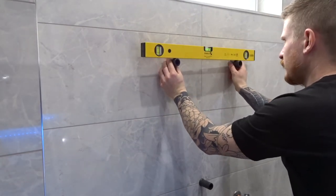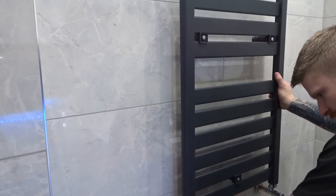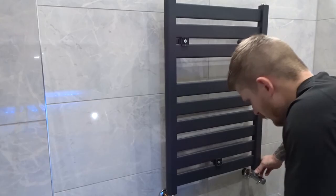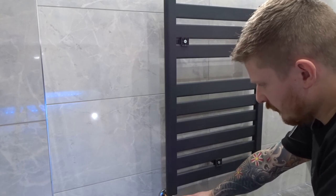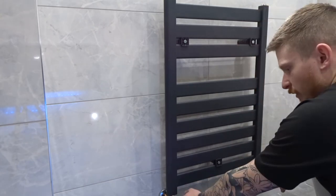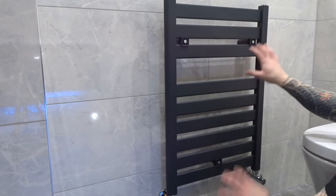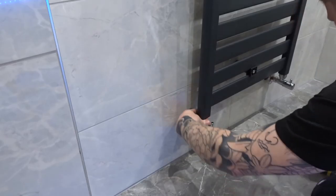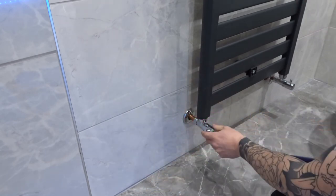Just check these are levelled up — they do have small adjustments on them. Offer your radiator up, sit it on top of your valves so they're in place, and then slide it onto the brackets. Get your valves in place and tighten them up — they have an O-ring inside so you don't need any PTFE tape, they'll seal up with the rubber O-ring. Just nip these up. If you've got plastic pipe or pipe coming out of the floor with lots of movement, you can level the radiator first, put your grub screws in, then do your valves up. With copper, I find it easier to do the valves first. Just nip them up — don't go crazy on them.